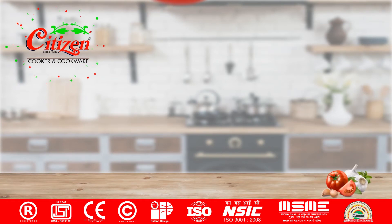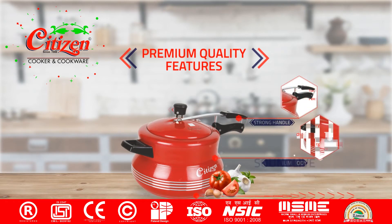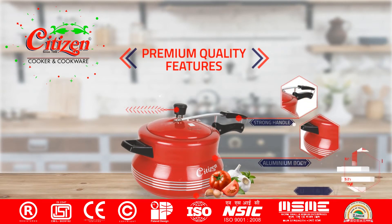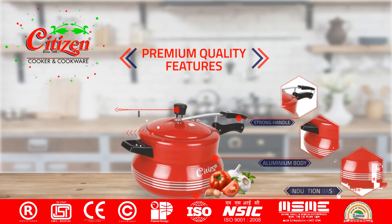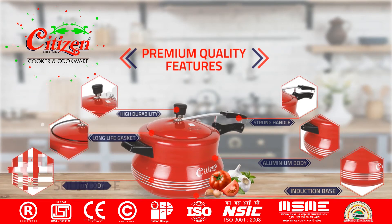Citizen Cooker and Cookware — premium quality cooker features available in hard anodized steel and aluminium, in different colors, different shapes and sizes. Available with induction base, fitted with long-life gasket, and a durable long-life backlight handle.